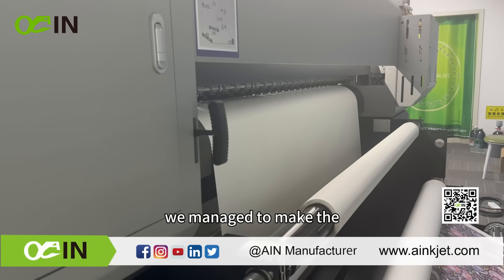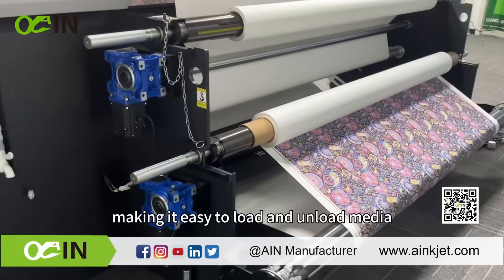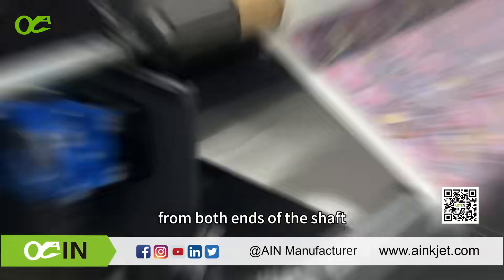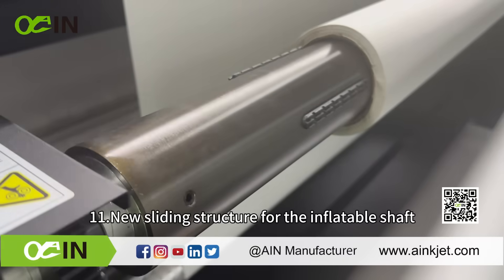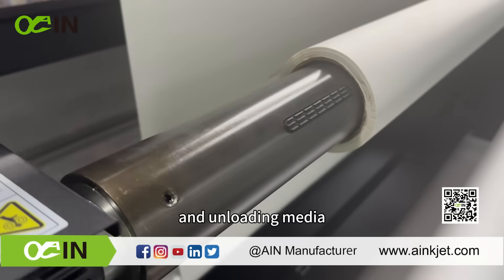By adopting bridge gears, the gear for the inflatable shaft is made smaller, making it easy to load and unload media from both ends of the shaft. The new sliding structure for the inflatable shaft is more convenient and safer for loading and unloading media.